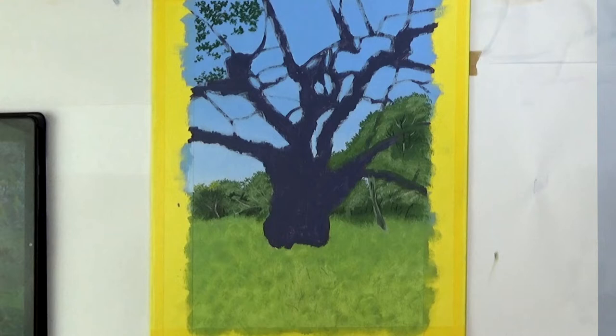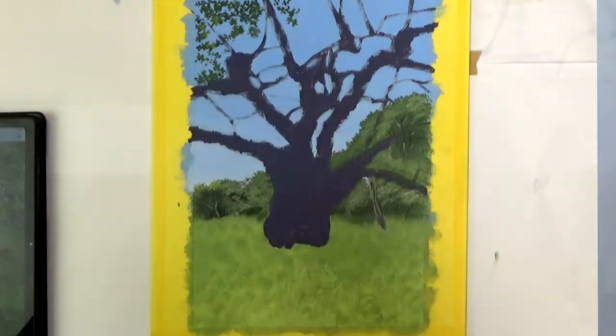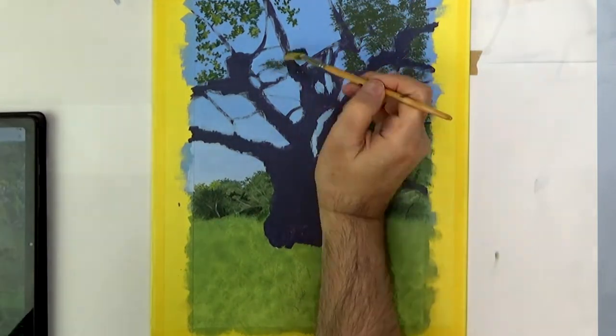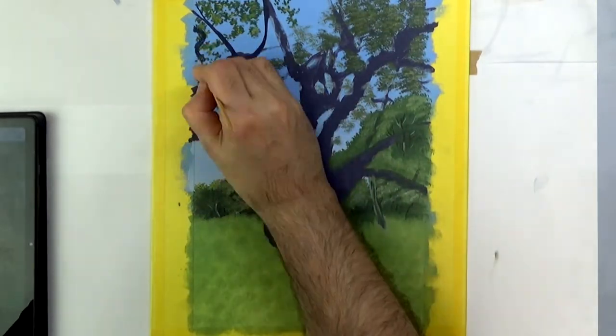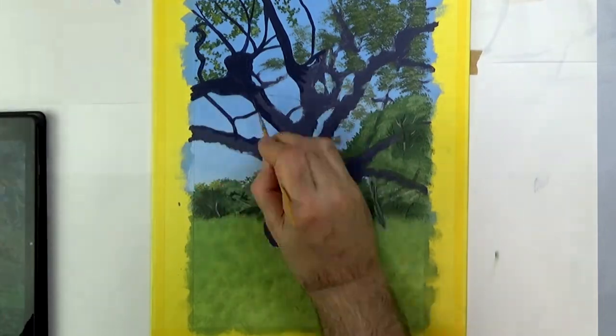Before I start painting the trunk of the main tree, I'm going to simply paint some leaves that will be at the back. That will save me having to paint those leaves and worry about accurately going up to the edge of the trunks and branches. I've waited a little bit for those leaves to dry, as the next stage is to block in the silhouette of the main tree.